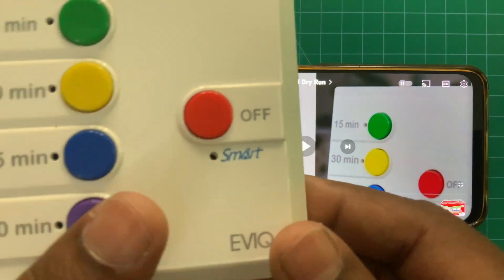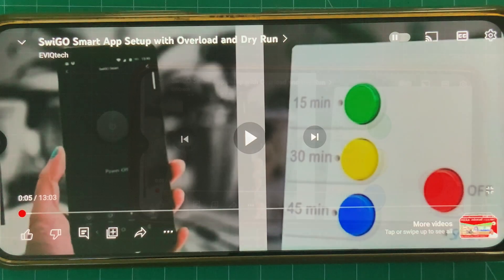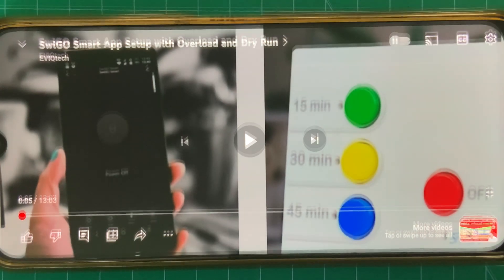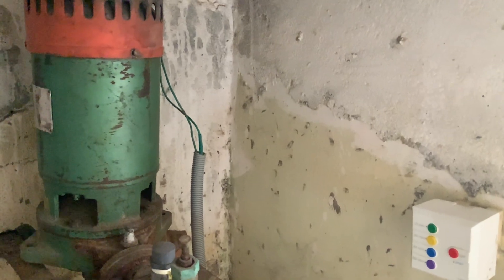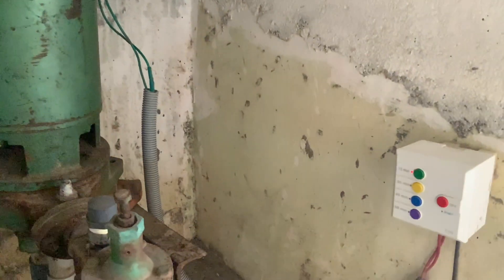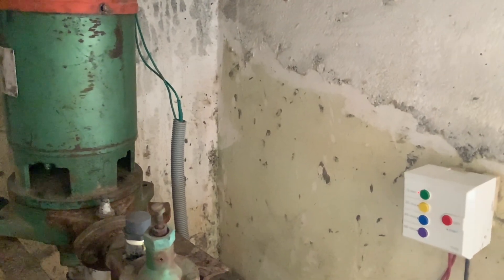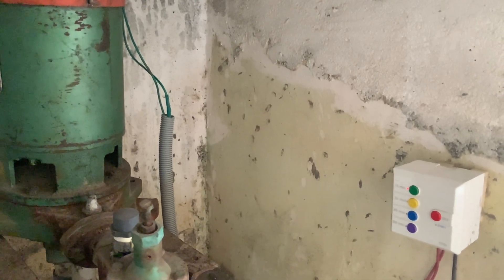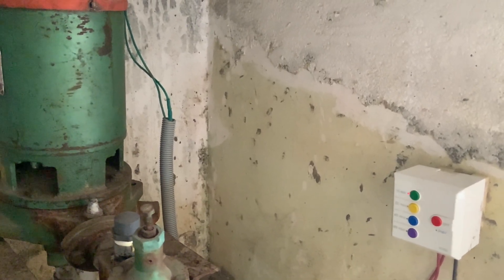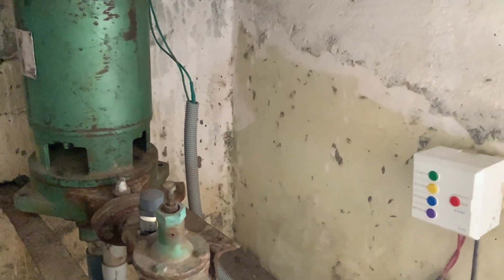With Svigo Smart, we can use the app. The Svigo Smart app setup video is already available on our website. You can also find this video on YouTube. Now we can switch on the motor through Svigo.